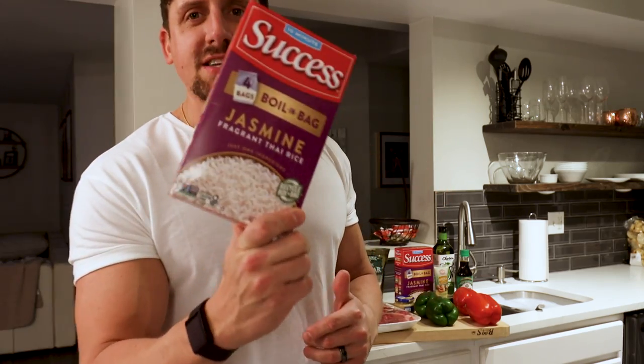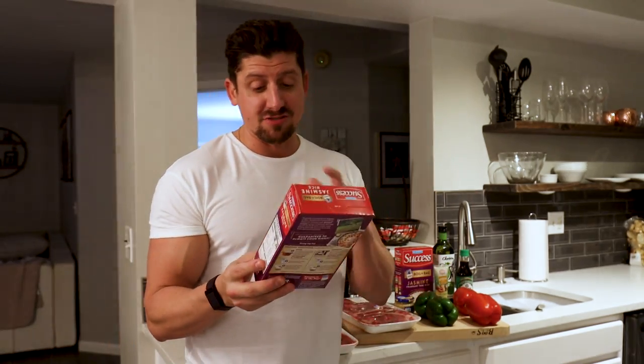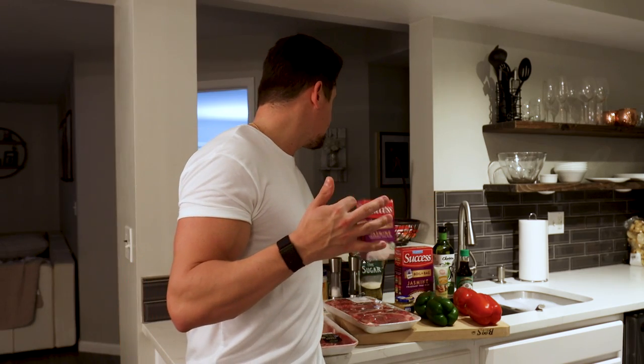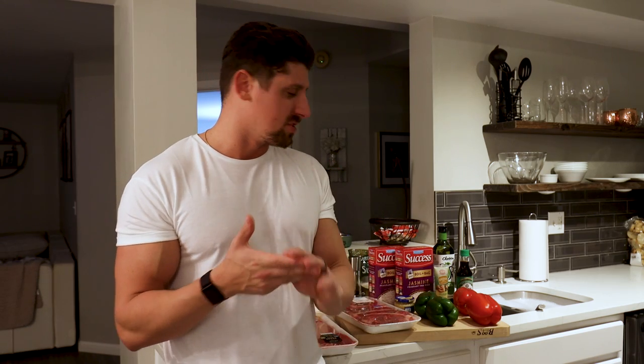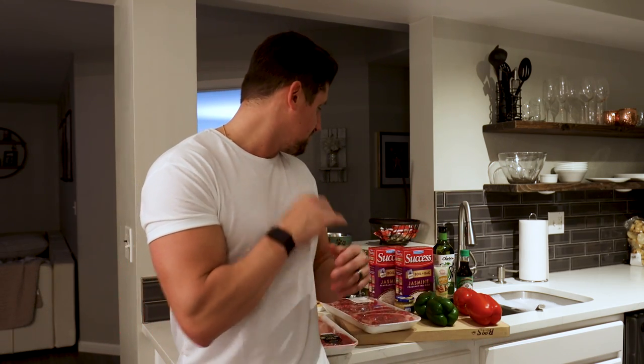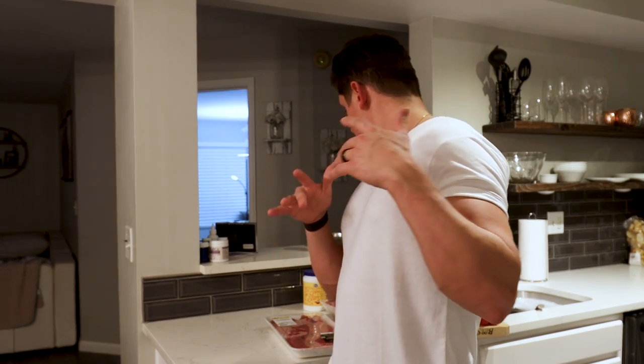For the rice, I just have this simple boil-in-bag rice. You could use cauliflower rice, or you don't have to use any rice at all — you could do more vegetables like baby corn, mushrooms, onions, different kinds of peppers. All kinds of stuff you can add to the recipe. That's up to you, but this is the way I'm making it. Hope you guys enjoy — check out the video and I'll do a little commentary.